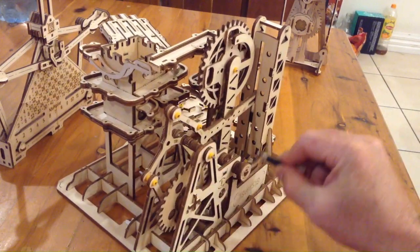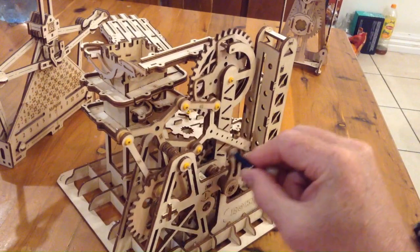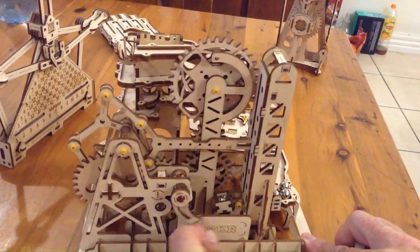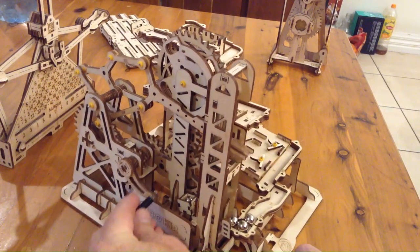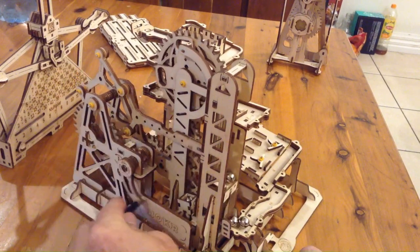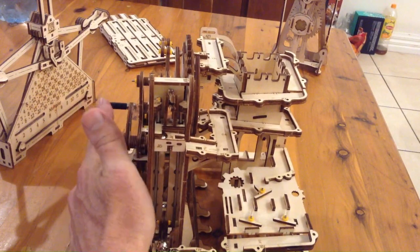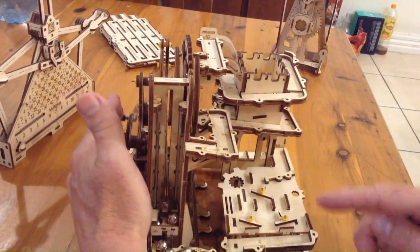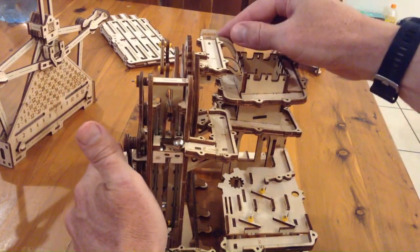Gears and arms as it goes, and you'll start to see the marbles go as well. I'll keep moving it around so you can see all the different elements of it. You can see this arm goes down, picks up a marble, goes to the top, that goes around, and then gets caught up in this Ferris wheel, pops in there as well, and then over the top takes it to the top.